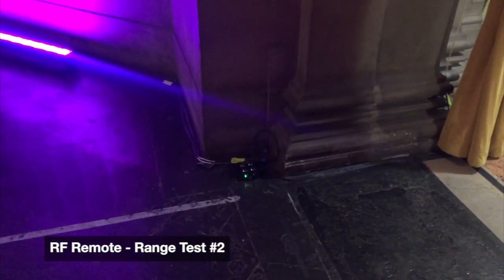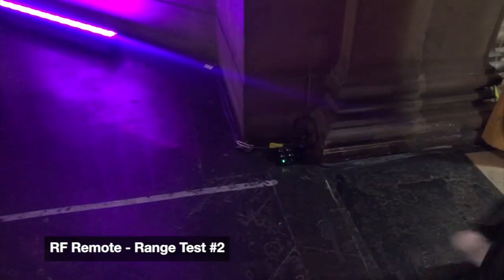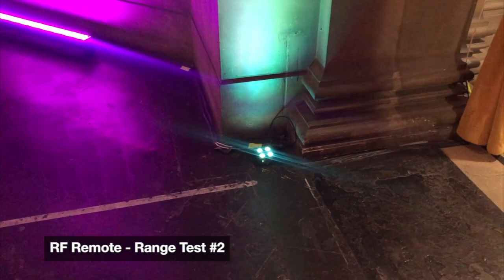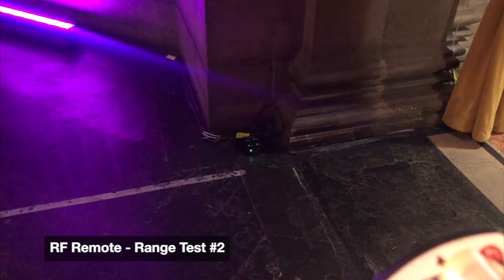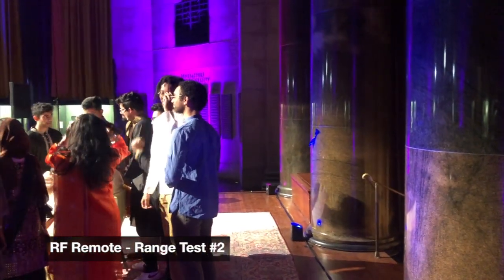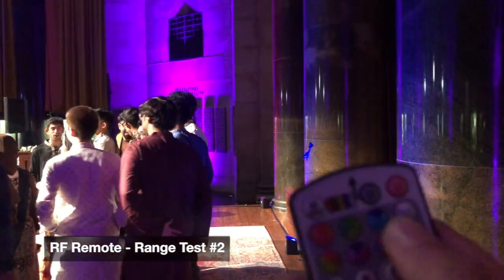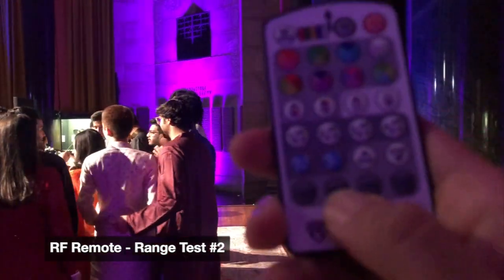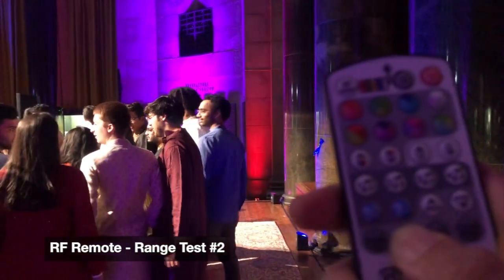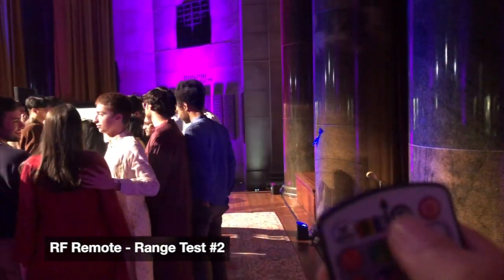All right, so we're going to do another range test. I put the light over here and I'm going to put it on green — you can see it working from over here. Now I'm going to back up a little bit. You guys remember where the light was. Pressing — there we go, it worked. Turn it off. Turn on one of the modes — all right, so we are getting signal from here, kind of a line of sight.